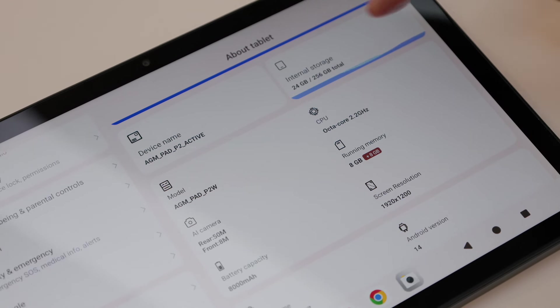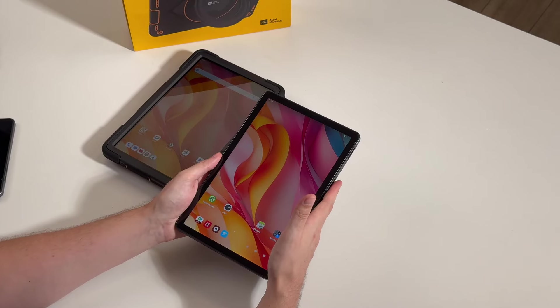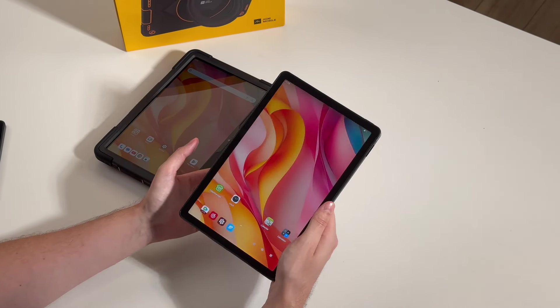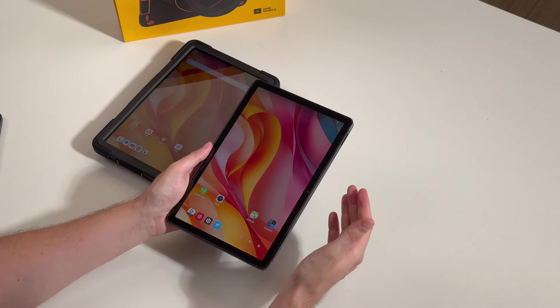The tablet has 256 gigabytes of internal storage, giving you plenty of space for all your apps and files. If you need more, you can expand that up to 2 terabytes by adding a microSD card.